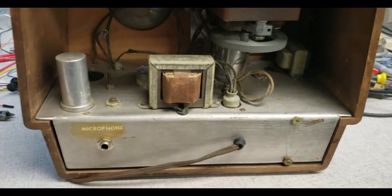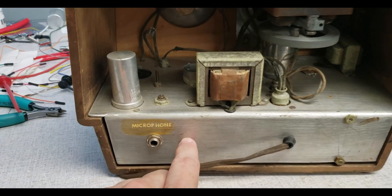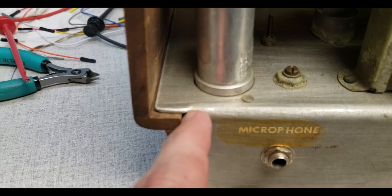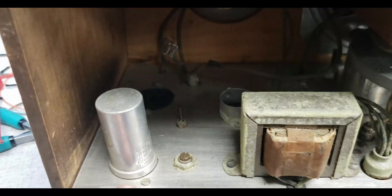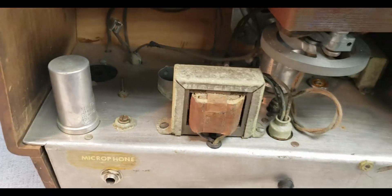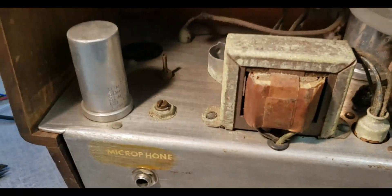Now that the tubes are out, this is a wooden chassis. This plate almost looks homemade by the way the lettering was done and the way it was bent. Whoever did it did a really really good job.